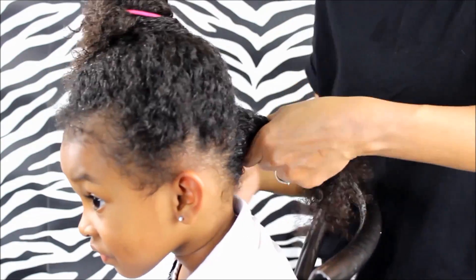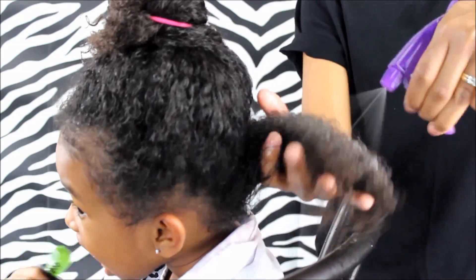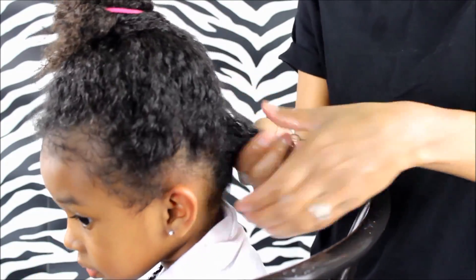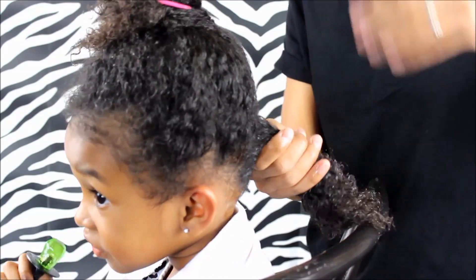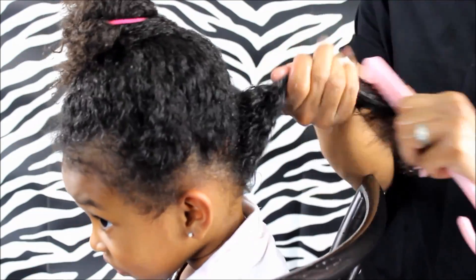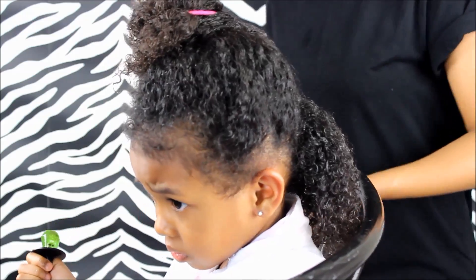When I want to get a nice defined curl, I do section her hair off so I can get every strand — coat every strand with this cream. I do use my spray bottle that has coconut oil, filtered water, and conditioner in it. And after I use that spray bottle, I make sure I detangle it to get all the knots out, and then I add the cream.